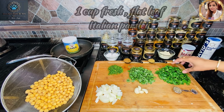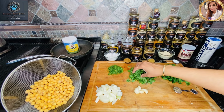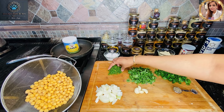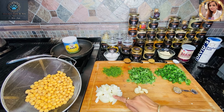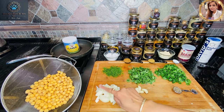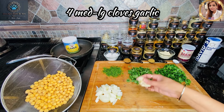For the fresh herbs, we have one cup of fresh parsley, three-quarters of a cup of fresh coriander, about half a cup of chopped fresh dill, one cup of chopped yellow onion — that's about half of a large onion — and four cloves of fresh garlic.